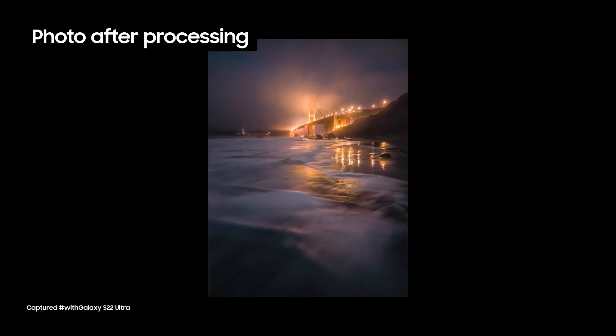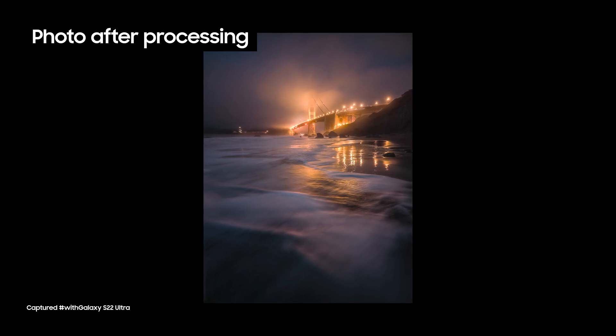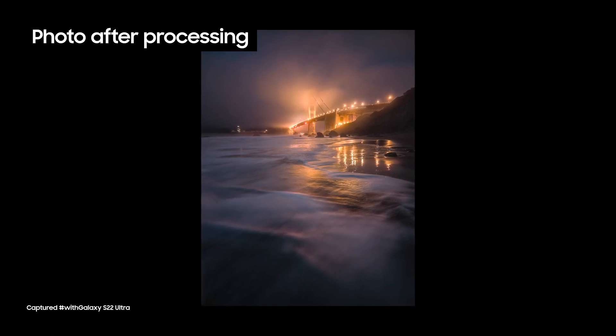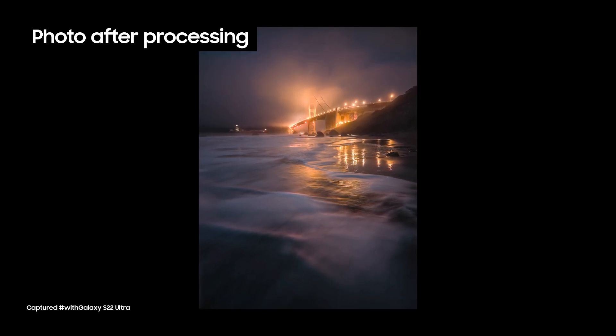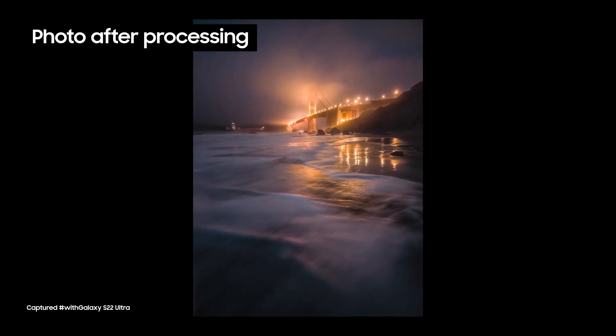And here we go, the final image out of Lightroom. Honestly, I think it's pretty remarkable the amount of quality I've been able to get out of this camera with the combination of the Expert Raw app and a little bit of Lightroom processing.